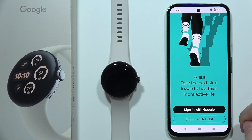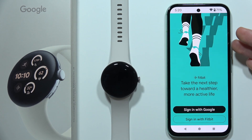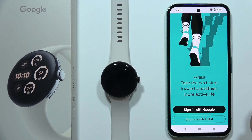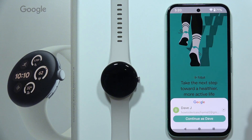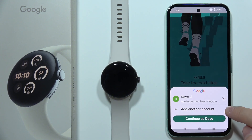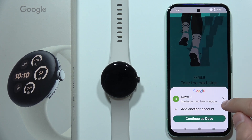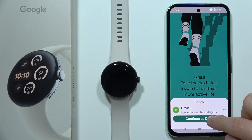Now you can sign in with your Google account, the same one that you are using on your phone, or you can create a new one, or you can sign in with your Fitbit account. Click on the arrow if you want to add another account or switch between your current accounts on the phone. I'm going to continue with this one.